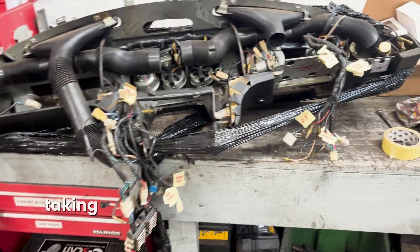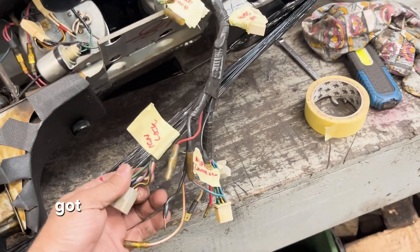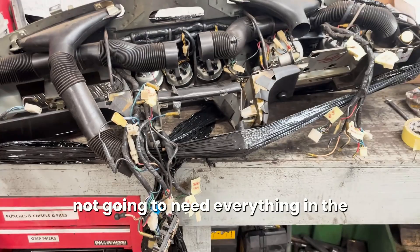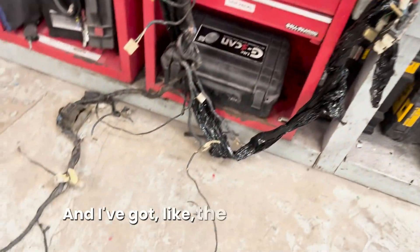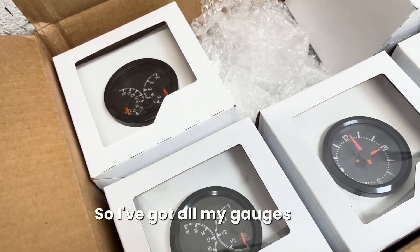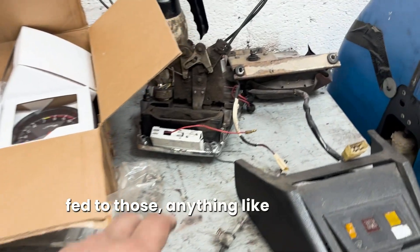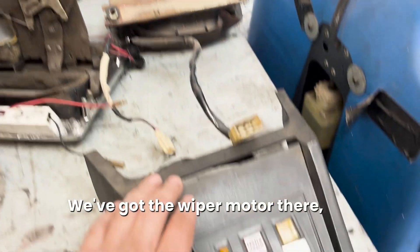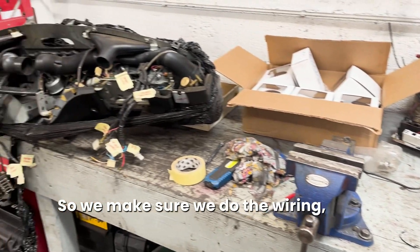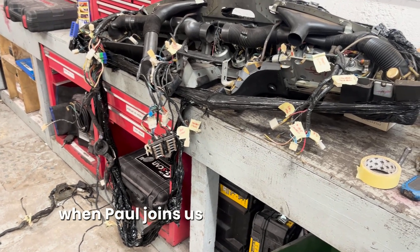What I'm doing at the moment is taking all the original wires and labeling everything - I've got brake switch, indicators, ignition lock, wiper controls, and so on. I'm just going through everything I can find. Because we're not going to need everything in the finished car I can strip out a lot of it. I've got all my gauges that are going to go in the car so we make sure we've got the wires fed to those - heater controls, wiper motor, rear screen demister - so that all of these parts are ready and nothing is missing when Paul joins us on the next session.